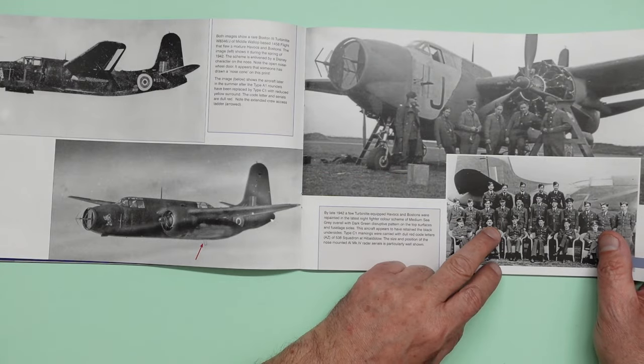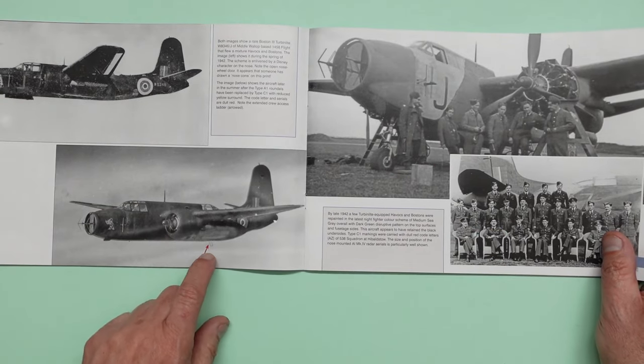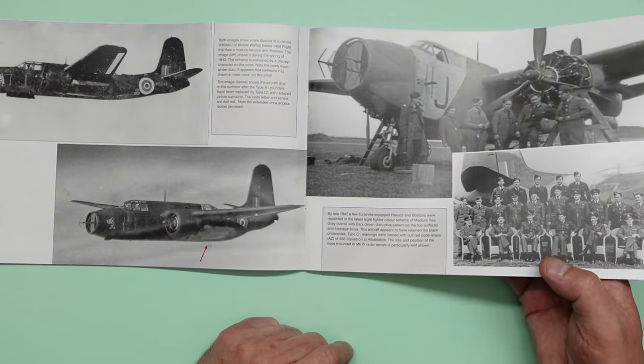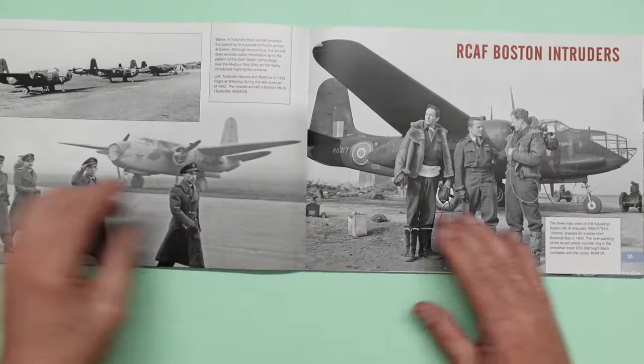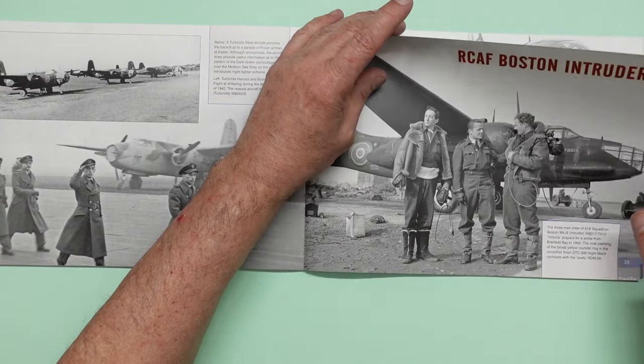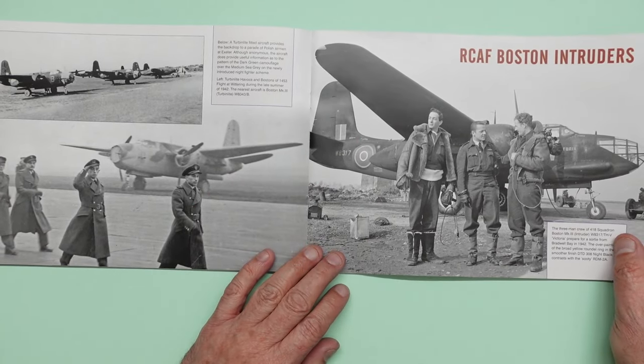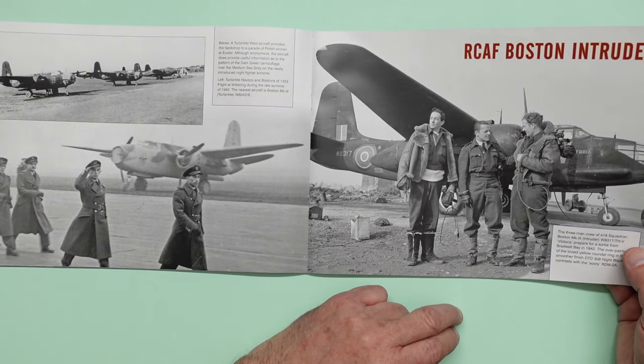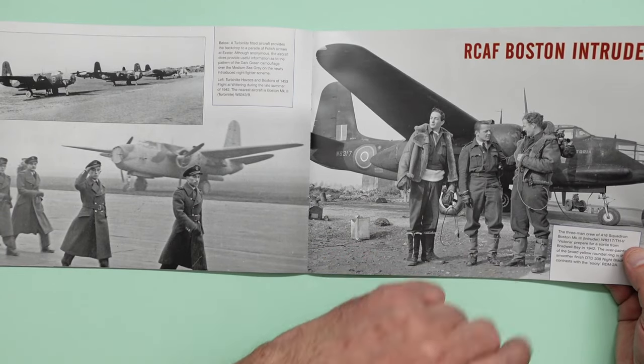Here we've got the engine cover off, some pictures there. We've got an extended ladder for the boarding hatch there for the rear guy. And then we've got Royal Canadian Boston and Intruders. A lovely picture there — very clear, very nice picture. Looks like they're posing for that one.